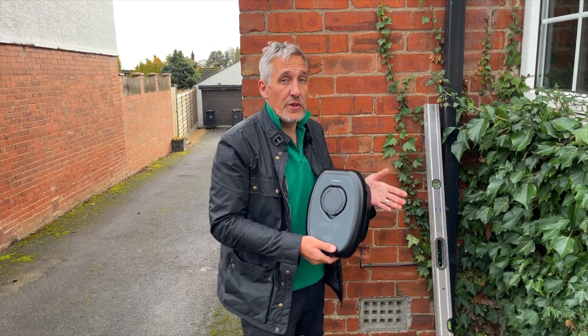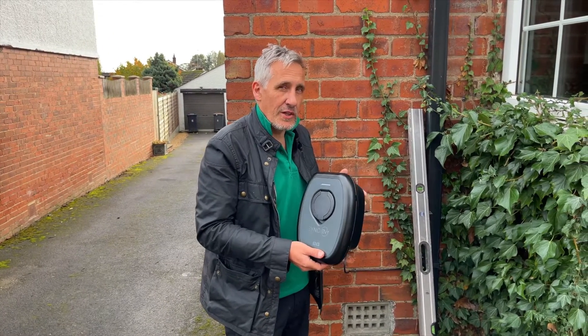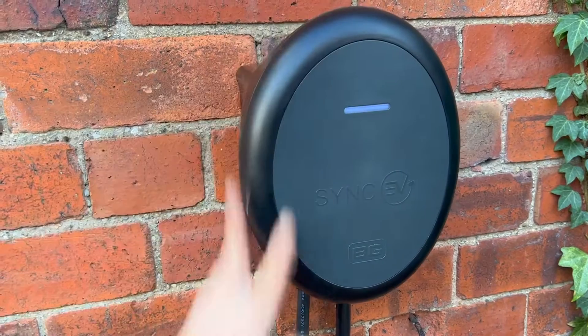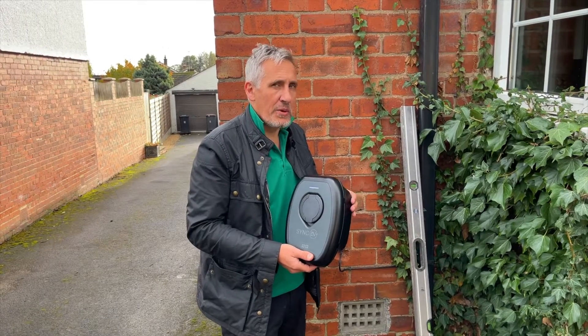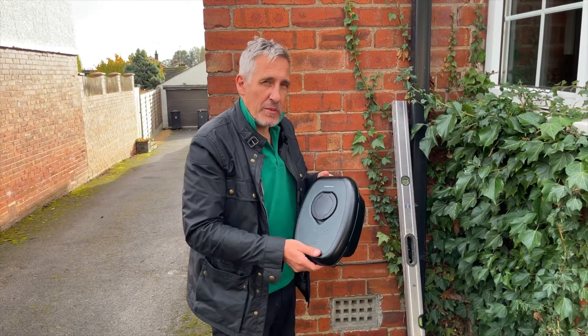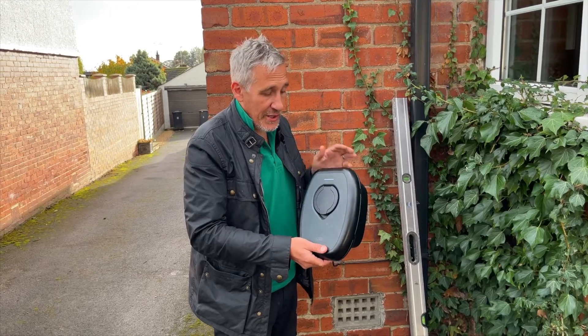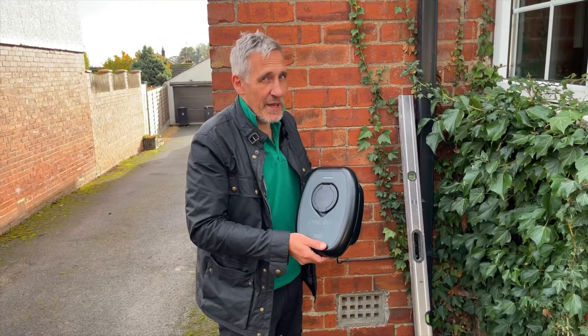There are no rules to suggest which one you should choose, but a lot of people start with aesthetics — what will the charger look like on the front of your property? Because often the parking space faces the street, so you don't want to damage that all-important curb appeal. This charger here certainly has a minimalist look, but what about when you've actually got to charge the car? You're going to have to insert your own lead into it, and those leads can look a little bit agricultural.